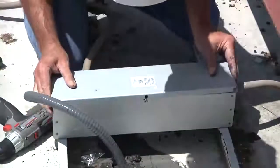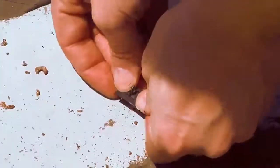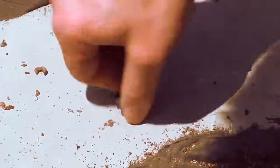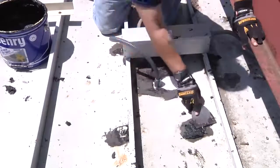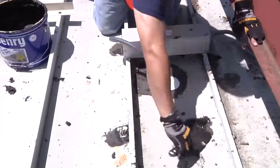Secure the lid on the junction box. Thread down the provided nuts on the four screws holding the lights until they are finger tight. Seal the cable gland opening and the four screw penetrations with roof tar or a silicone sealant.